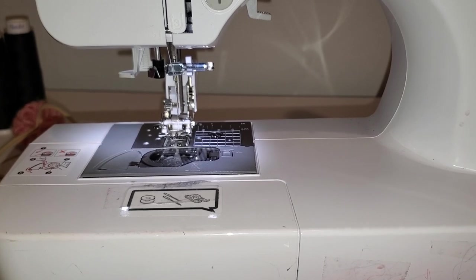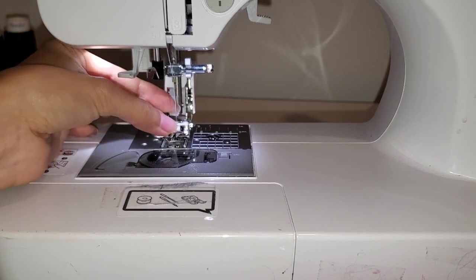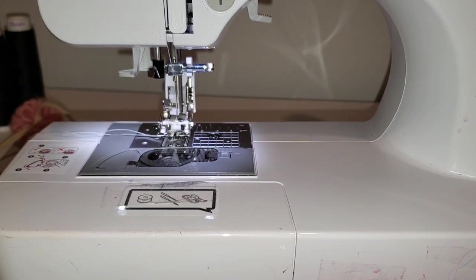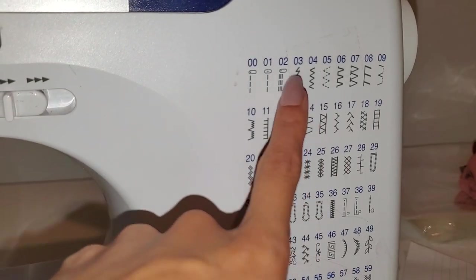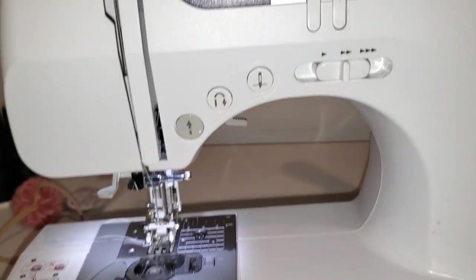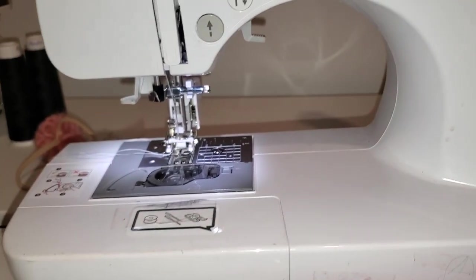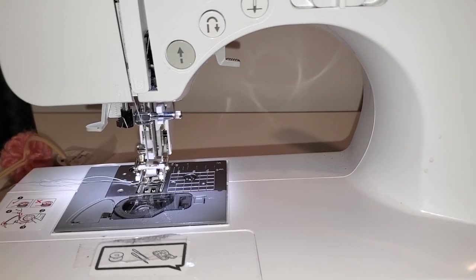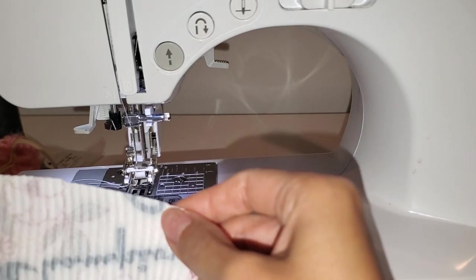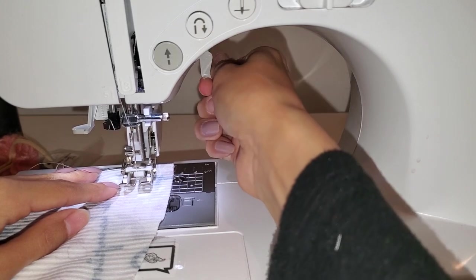I'm going to grab my threads. My favorite stitch to use is number three, and I just leave it at that - I don't adjust the length or width, I leave it at three. My tension is usually at three; sometimes I play around with four but I just keep it there. If you're struggling, I would suggest playing with the tension - go all the way from zero up to nine and figure out which one works better. Now I'm going to do a little test sew and we're going to do a one inch seam allowance.